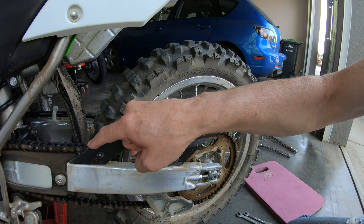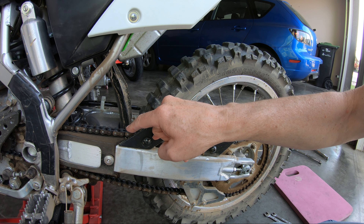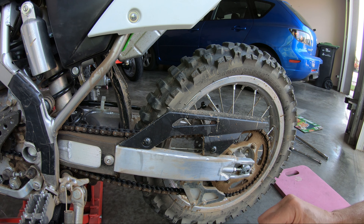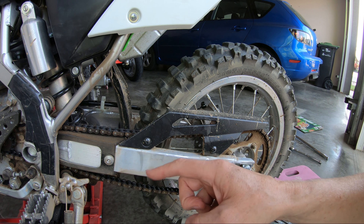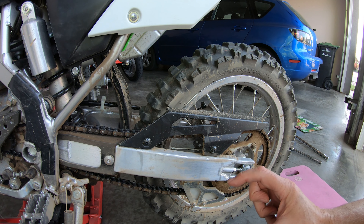This is the point where we measure the chain tension. We'll have to do that multiple times — that's one advantage of having your bike on a jack, because then you can just rotate the wheel easily. Otherwise you're going to have to push the bike along the ground and then measure repeatedly. What we're looking for is the tightest point of the chain.